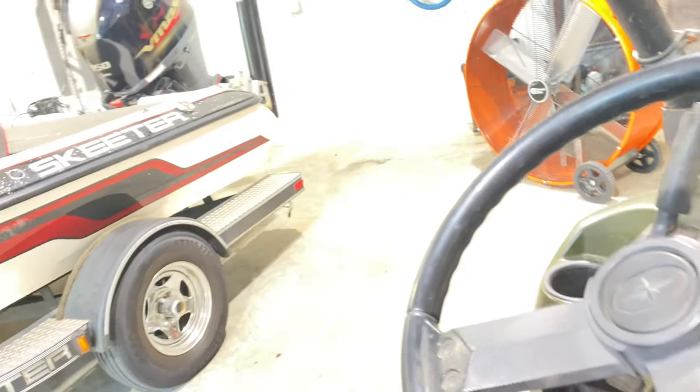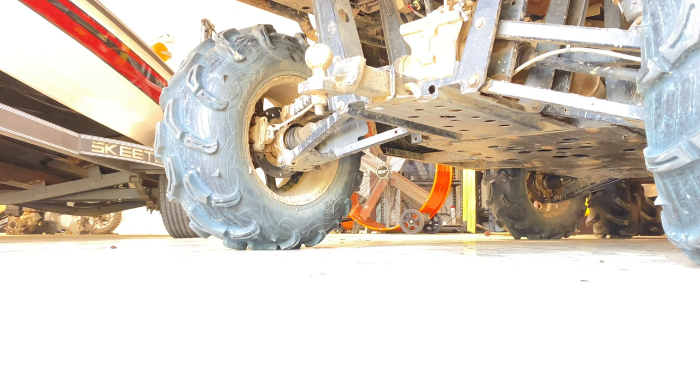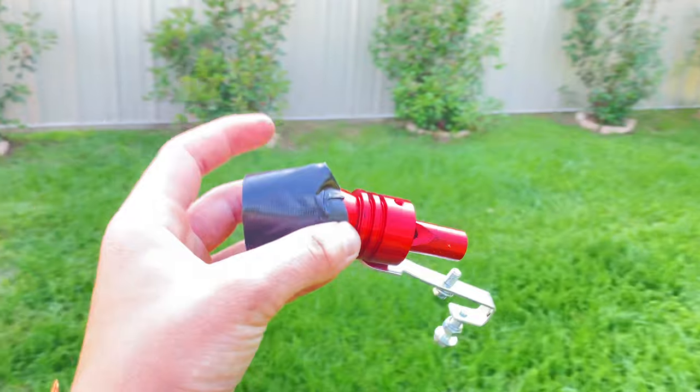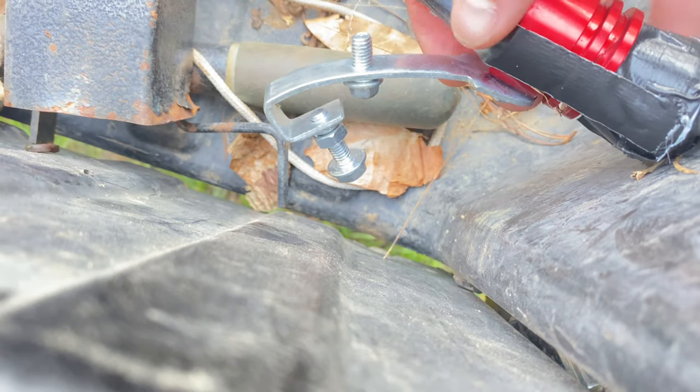Alright, that should do it. Alright, let's go. It fell off. Well, I gotta say, I'm really impressed with how this thing sounds.